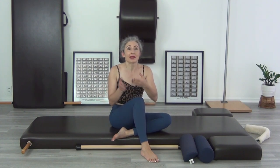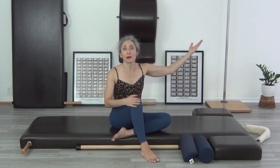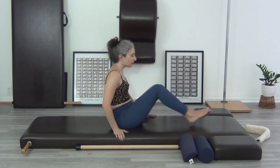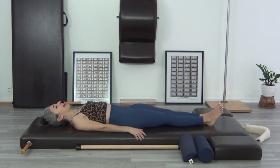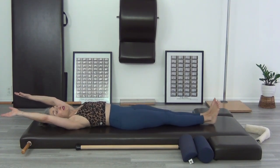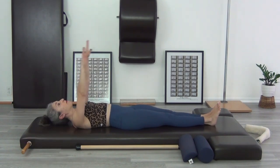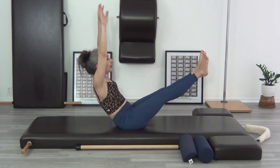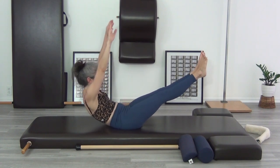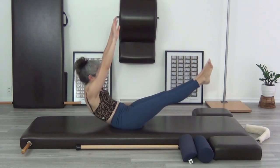Once they can do the exercise unassisted or with the cushion, rolling up and down, you can start building in all the teaser variations. That will challenge their basic skill. Let's review teaser one, two, and three. Teaser one starts lying down — once they're strong enough, especially if they've done the sitting version, they can start with straight legs. Arms come up, they come up to teaser one, legs stay where they are, then they roll the body down. They do that three times. If they need to, they can bring their legs in — that's not terrible.